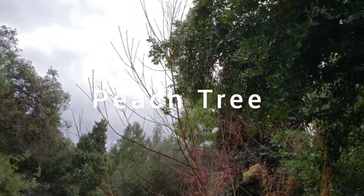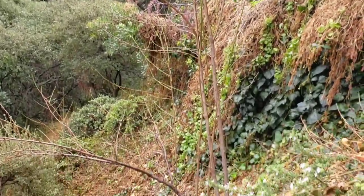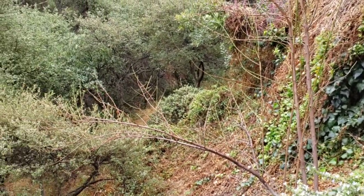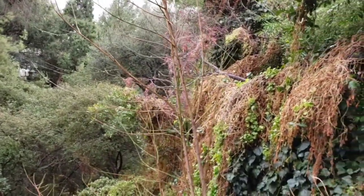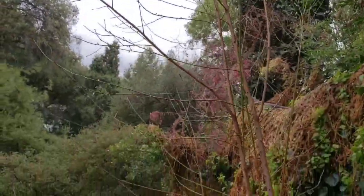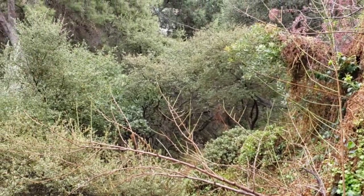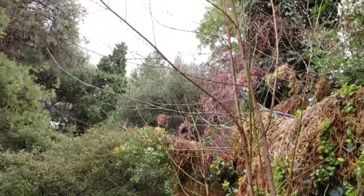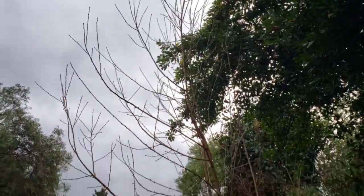Here's a peach tree that I did an air layering graft on — the one I showed you earlier in this video. I'm not sure if it's going to survive, because this is on a hillside and it's very hard to pick the fruits. That's why I tried to air layer it. But we'll see if the graft lives or not. This is a peach tree that produces really delicious peaches every year.